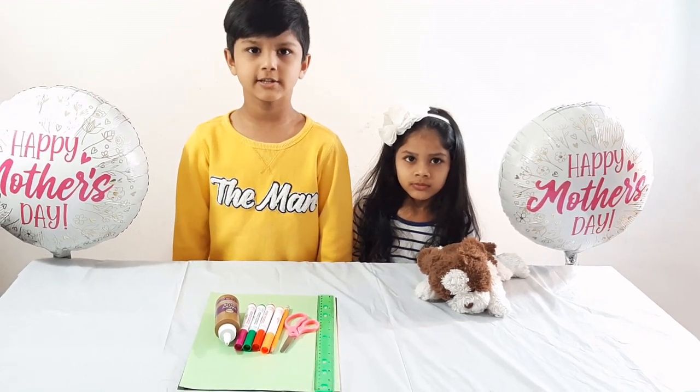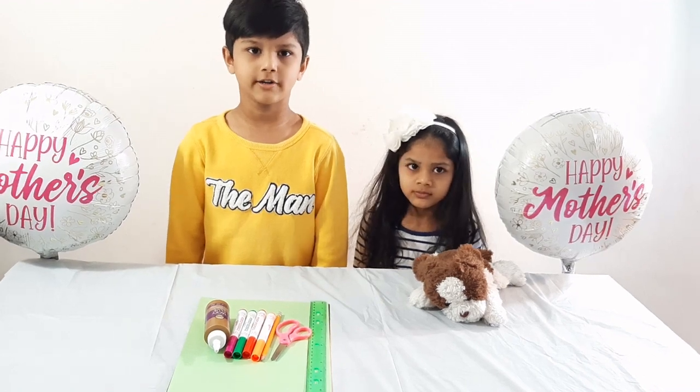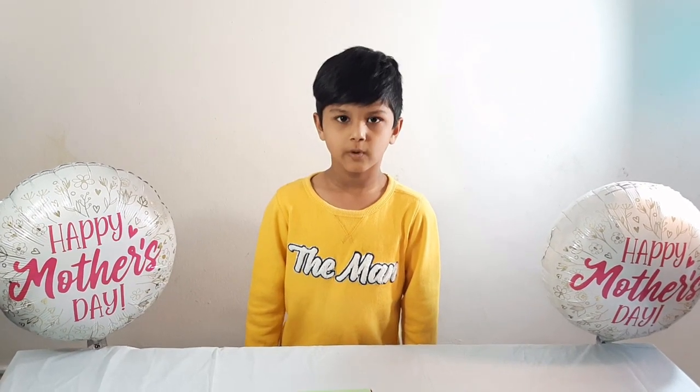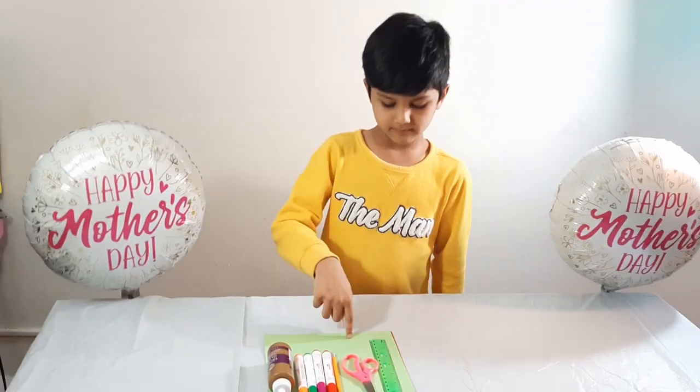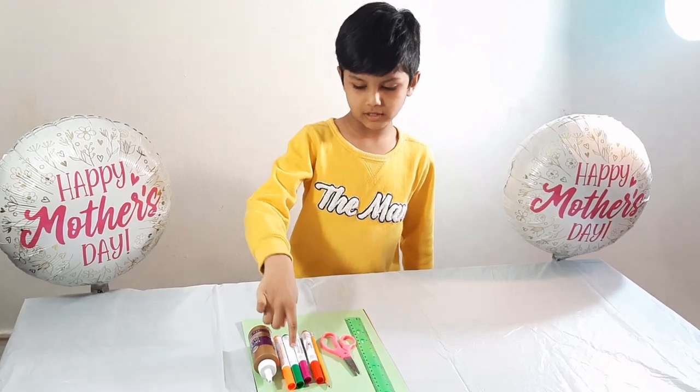I will show you how to make mom's gift card. For making mom's gift, we need color paper, scale, scissors, pencil, marker, and glue.